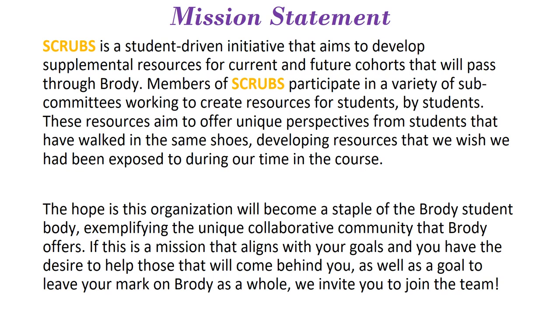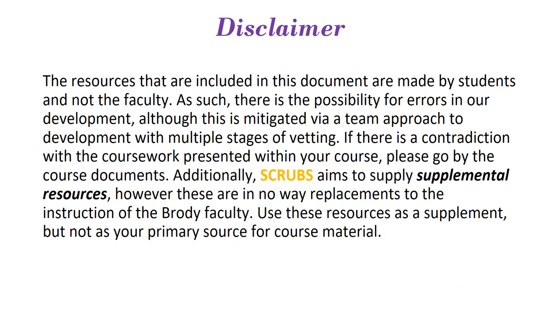The hope is that this organization will become a part of the student body at Birdie and exemplify our unique collaborative community. If this mission aligns with your goals, we invite you to join the team at the conclusion of the course. A quick disclaimer: the resources included in this video are made by students and not by faculty, so there is a possibility for errors, although we do try to mitigate this via multiple stages of vetting.